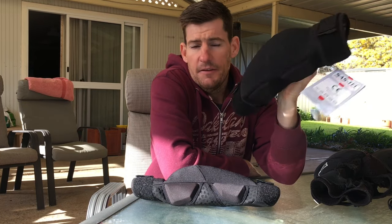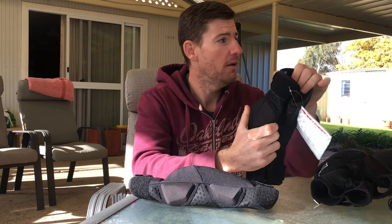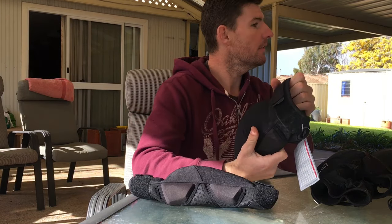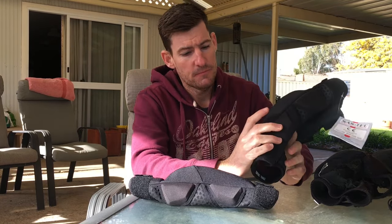I looked at so many reviews of so many different knee guards trying to find a good set, and these ones were five stars everywhere. So many good reviews, everybody loves them, they never move - all sorts of cool stuff said about them. Everybody loved them, so I bought them.